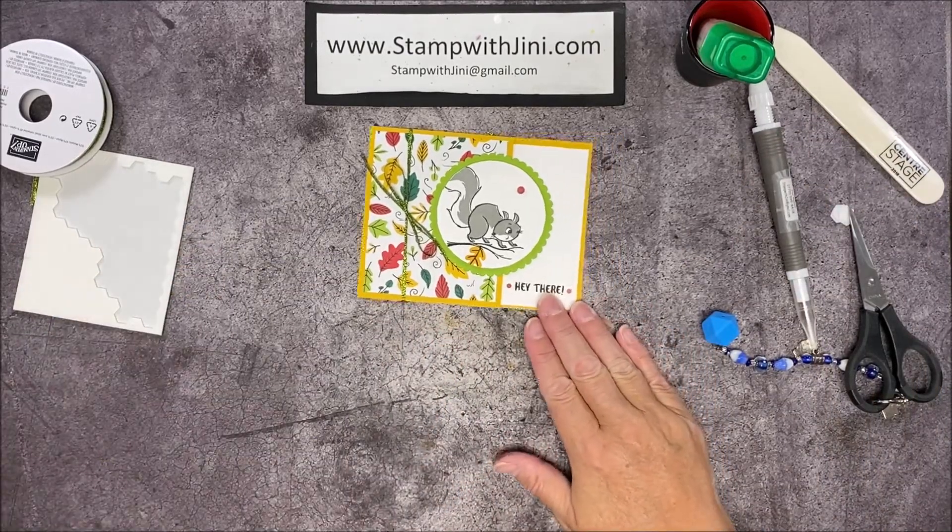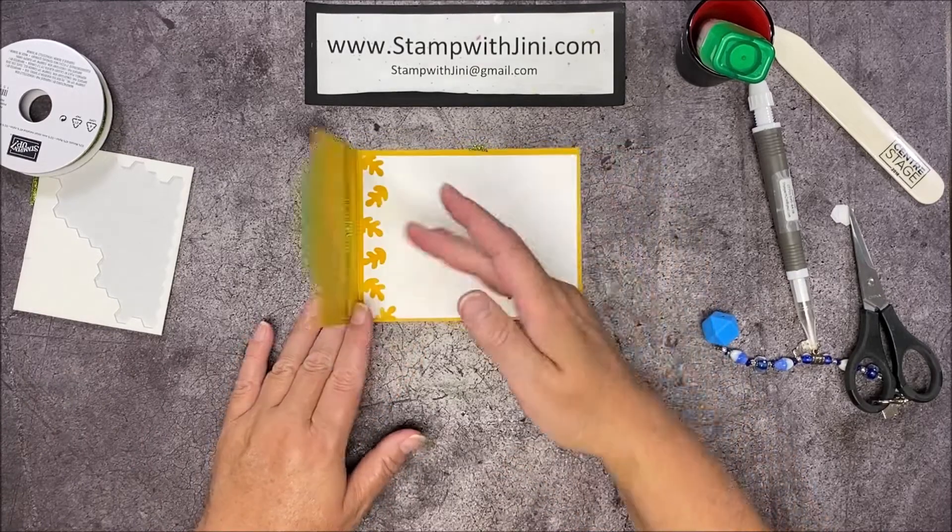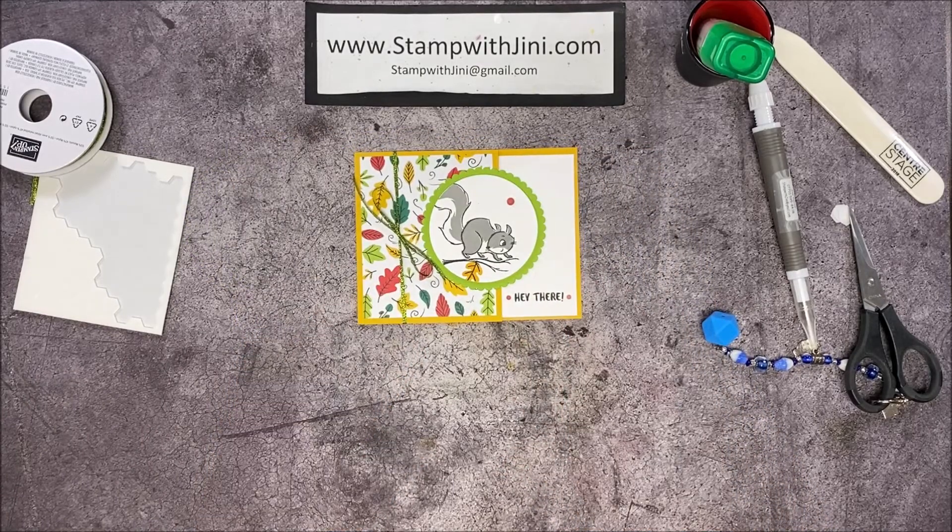So there you go — a quick and easy card using the Nuts About Squirrel stamp set with this fun fold. I hope you've enjoyed this project and if you'd like any of these products feel free to stop by my online store. You can get there from my blog, Stamp with Jenny. Thanks for joining me!